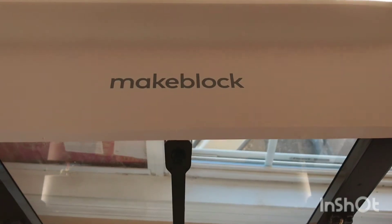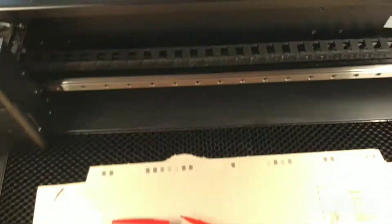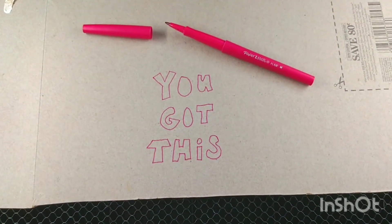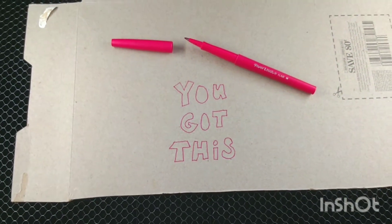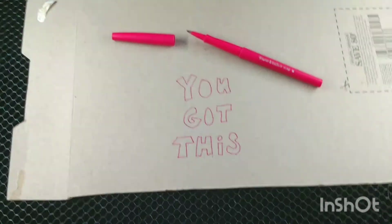This is the Makeblock Laserbox rotary CO2 laser. It has a feature where you can draw something in black and it will engrave it, and draw something in red and it will cut it. I'm going to try the cutting part for the first time today.